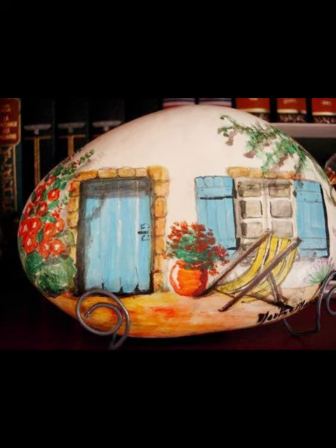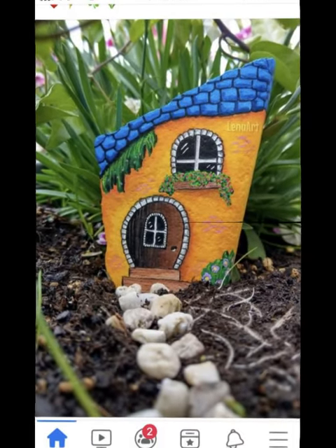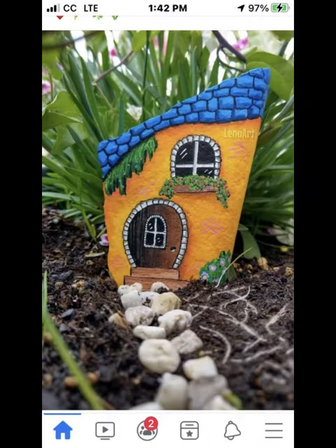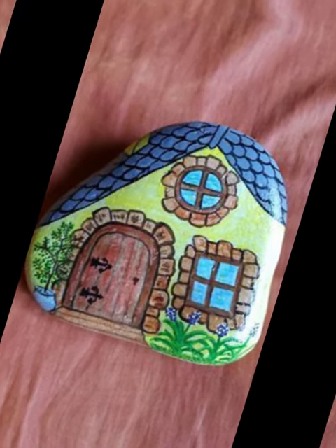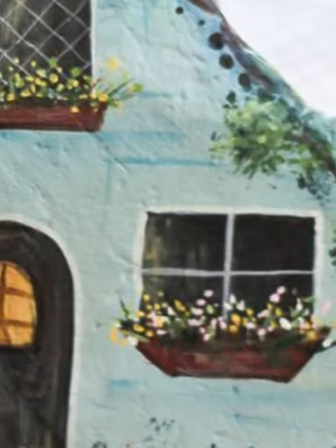Make your artwork unique by adding your own style. You might want to create a specific architectural style or perhaps add miniature elements like a tiny swing or a friendly animal. Painting on pebbles can be a bit challenging due to the small size, so practice on spare pebbles before working on your final piece. Be patient with the drying process between layers. Remember, every pebble is unique and your artwork will have its own charm. Enjoy the process and let your creativity flow!